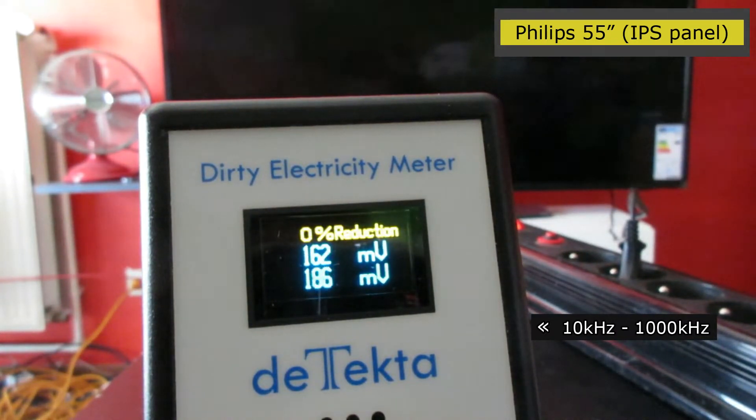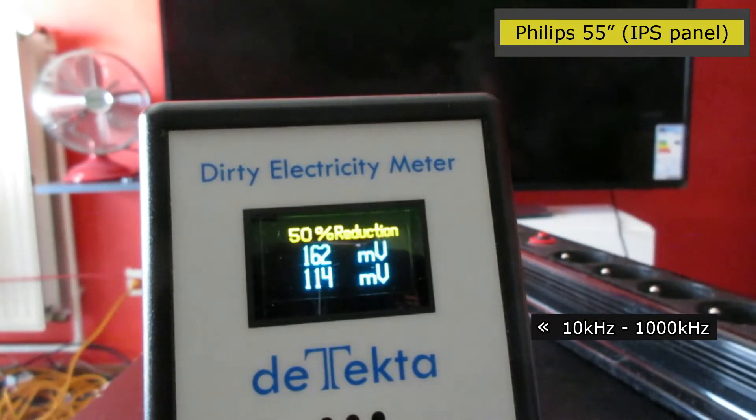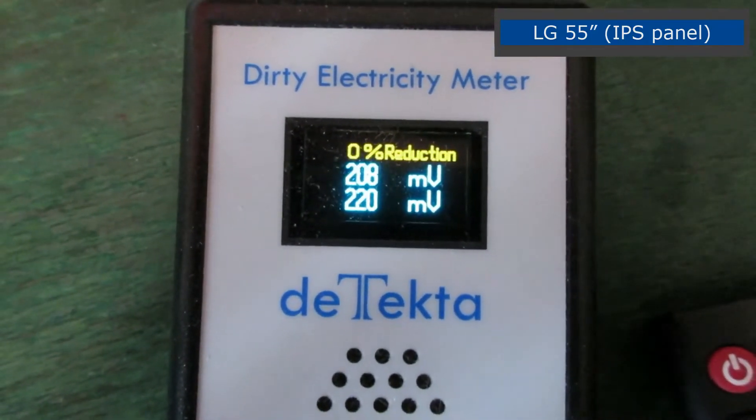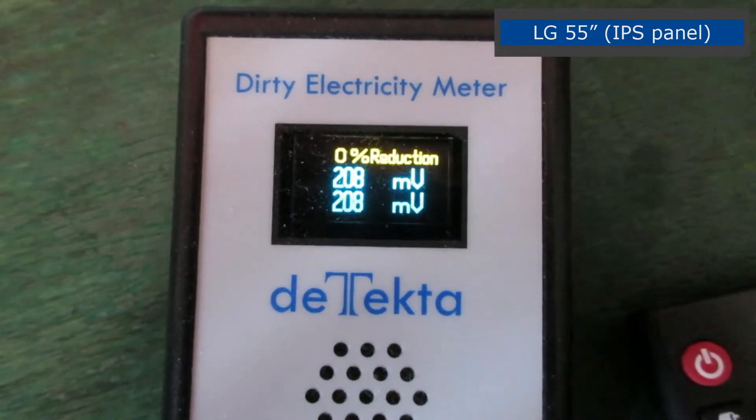If you already have high dirty electricity without even plugging a TV in, then you may not be able to test. You must have a relatively low base level to see it rise and drop — testing in stores will be impossible with this device for the same reason. This TV has levels that are not that bad compared to the previously tested TVs.